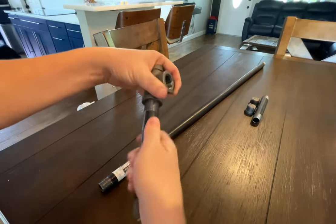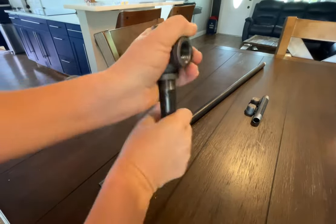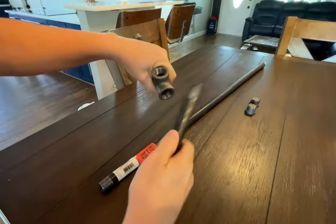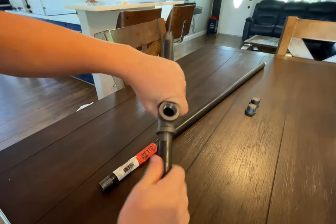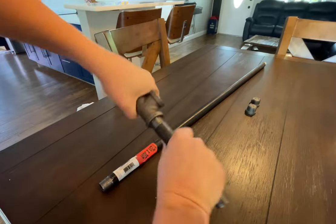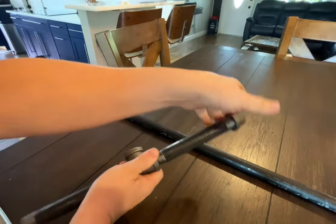Take the other tee, put that in there, tighten it up, and put that in. Then make it look nice when you put the end pieces on. You really don't need these end pieces, but they finish it off.